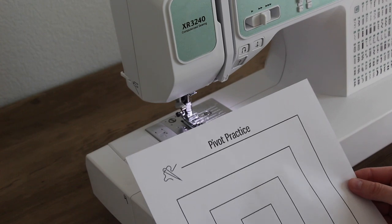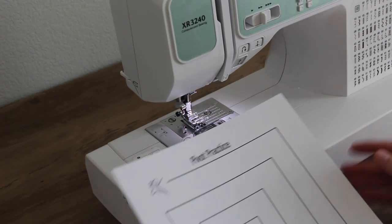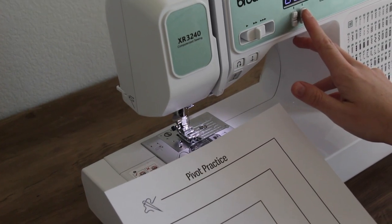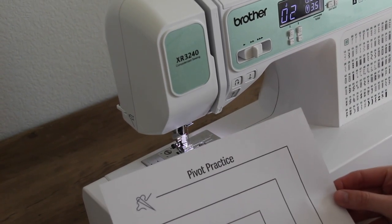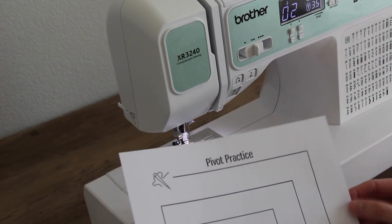Now that we know all the parts of our sewing machine, we're ready to start practicing sewing. I'm going to make sure that my machine is set on a straight stitch — on this machine, it's zero two. I'm going to take this pivot practice paper that is in your course packet, and we're going to start sewing on paper.